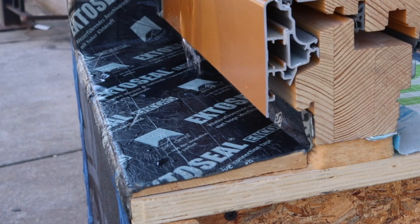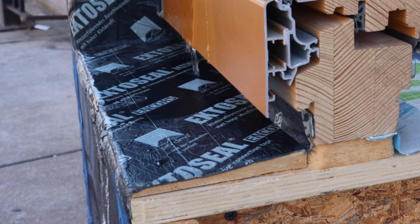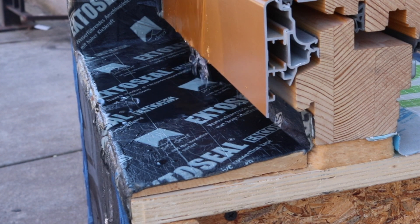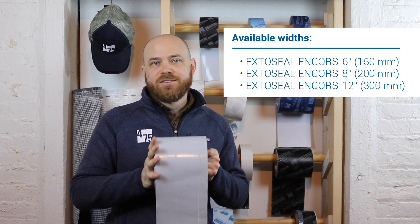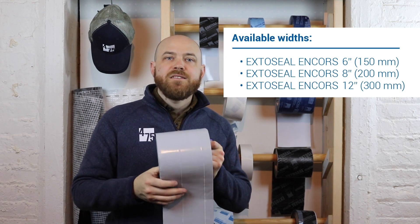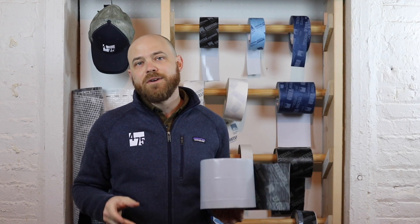Using ExtoSeal Encores as part of the complete Proclima airtightness system is backed by a 10-year comprehensive warranty. Each roll is 65 and a half feet long and available in widths of 6, 8, and 12 inches wide. ExtoSeal Encores is the only tape you need to reliably cover your window and door sills.